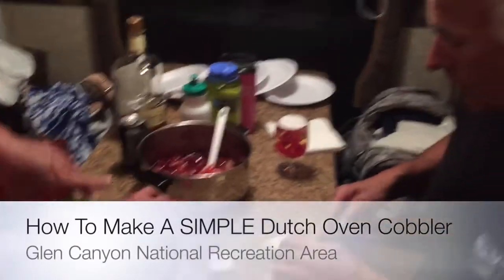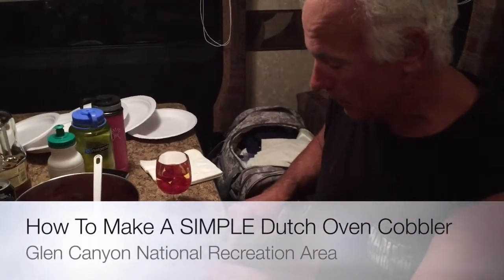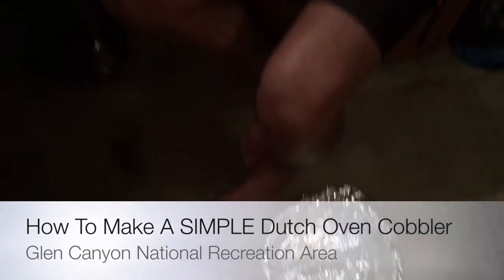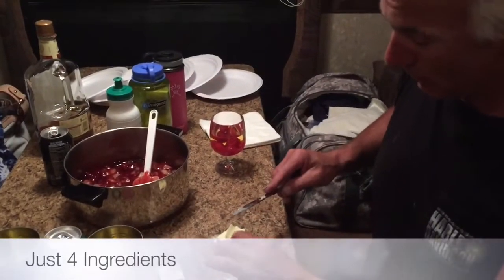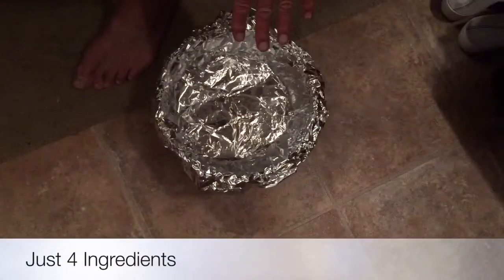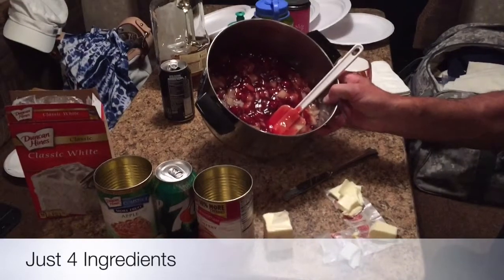This is how I learned how to make a Utah Dutch oven cobbler. It may not be the right way, but it tastes good for us. So I put butter on the bottom. I like mixing my fruits — we put cherries and apples together.